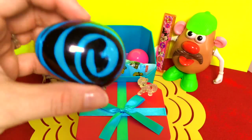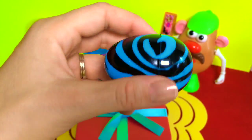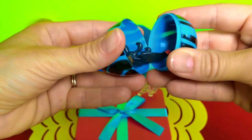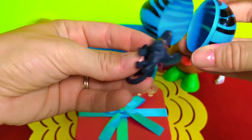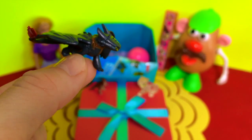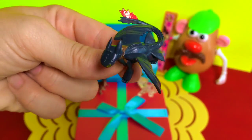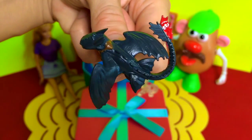Let's open another surprise egg — crack it open. That looks like Toothless to me, from How to Train Your Dragon. What do you guys think? Pretty sure that's him!